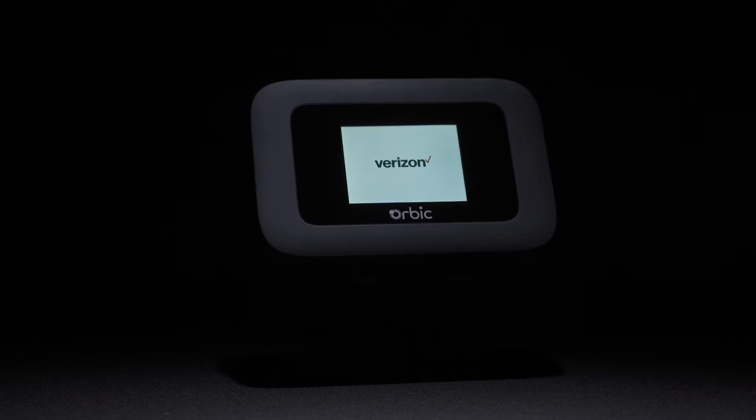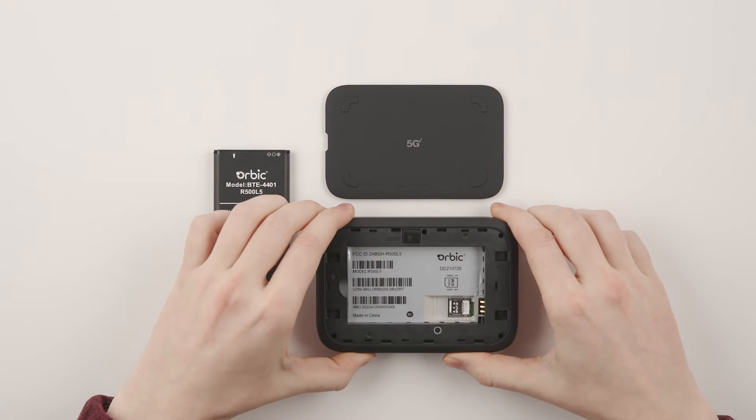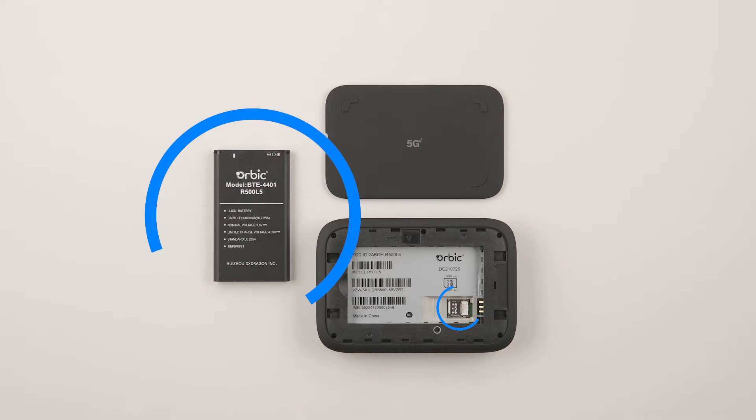Thank you for purchasing the Orbix Speed Mobile Hotspot. Your new Orbix Speed comes with a pre-installed SIM card and removable battery.